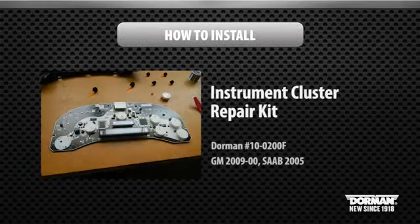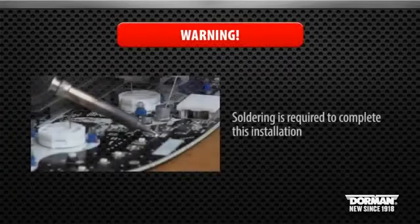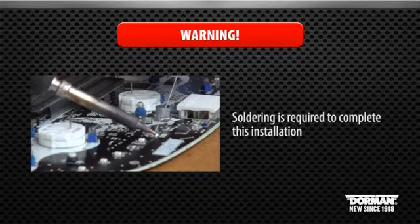How to install Dorman Products Instrument Cluster Repair Kit. Soldering is required to complete this installation.